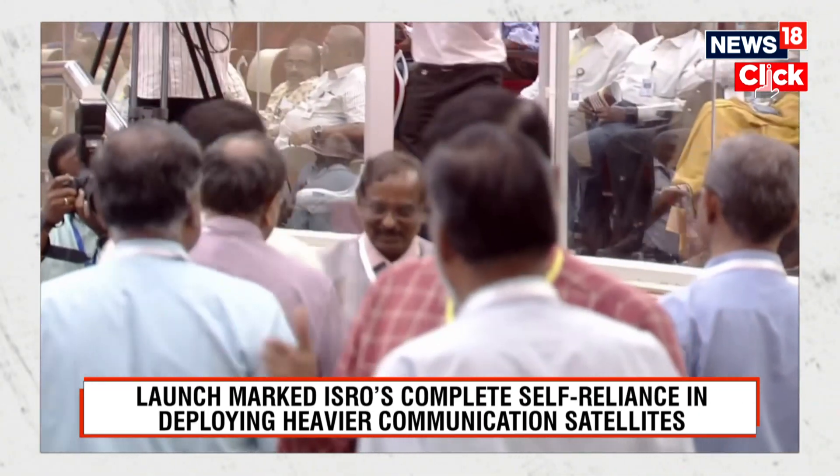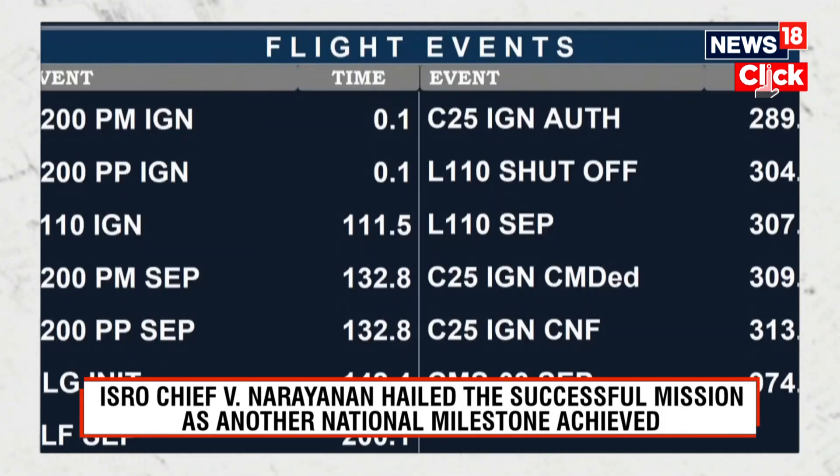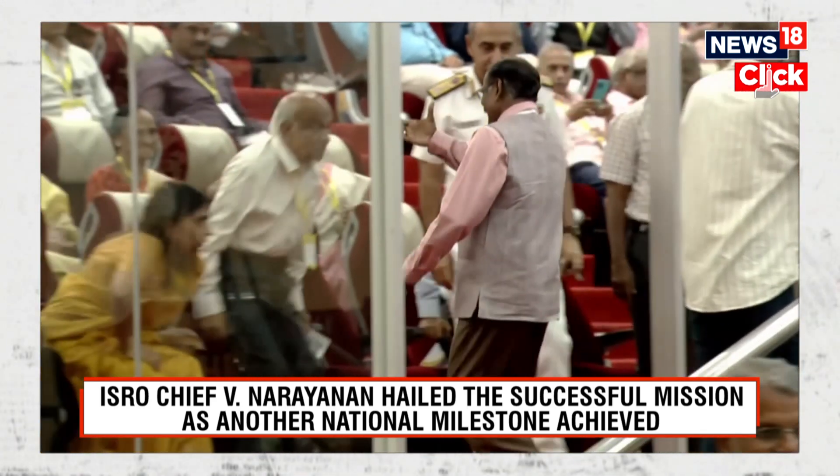There is a jubilant situation here in the mission control center following the success of the mission. Up next is the address by Chairman of ISRO, Dr. V. Narayanan.